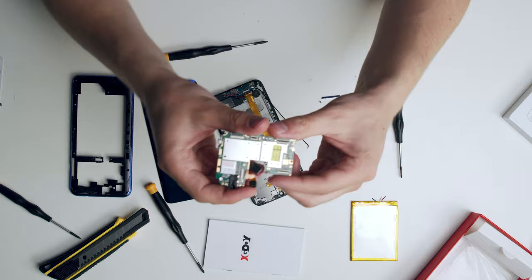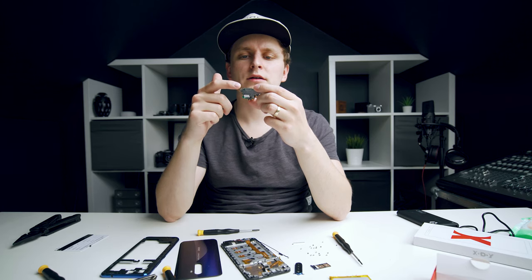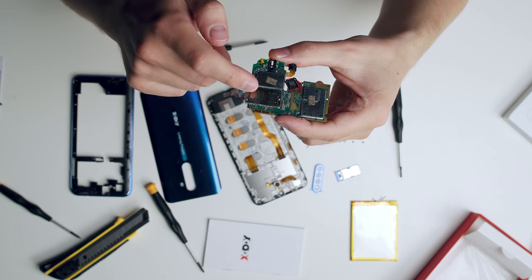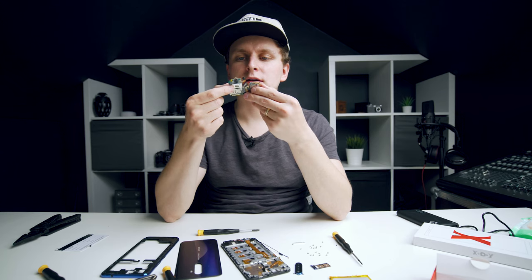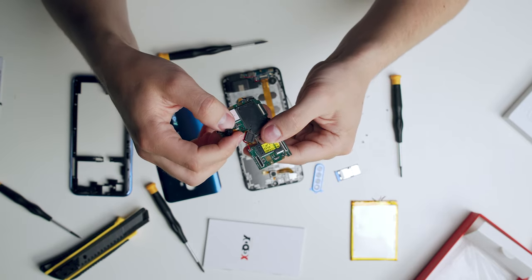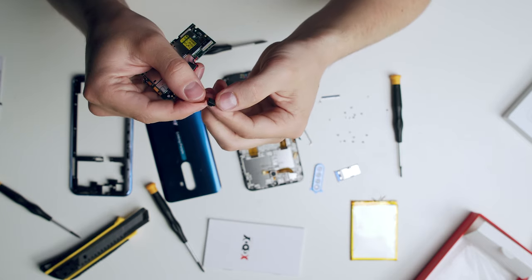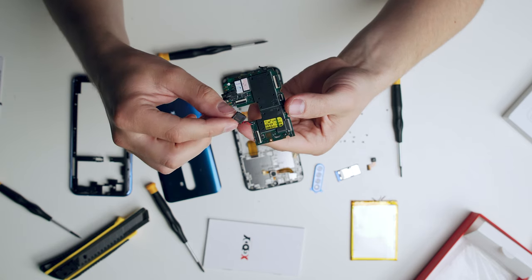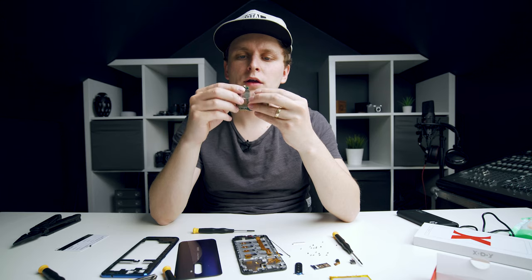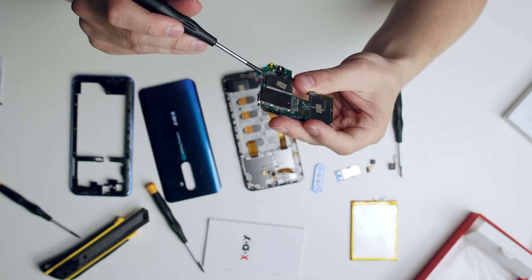This over here is the main motherboard of this phone. The SIM card goes in over here — you can open it through this little latch. The SD card goes in here as well. Somewhere around here is the graphics and the actual CPU. This is the front selfie camera module, easy to take out. That's the speaker unit where you listen to phone calls — not the actual music speakers, those are somewhere down there. And this is the headphone jack.